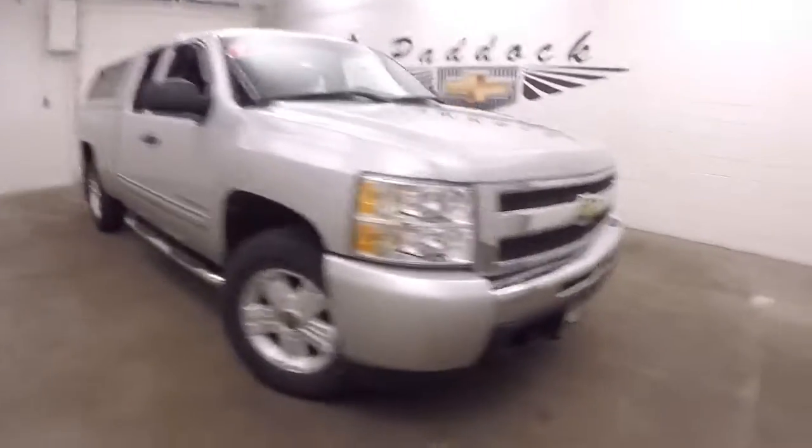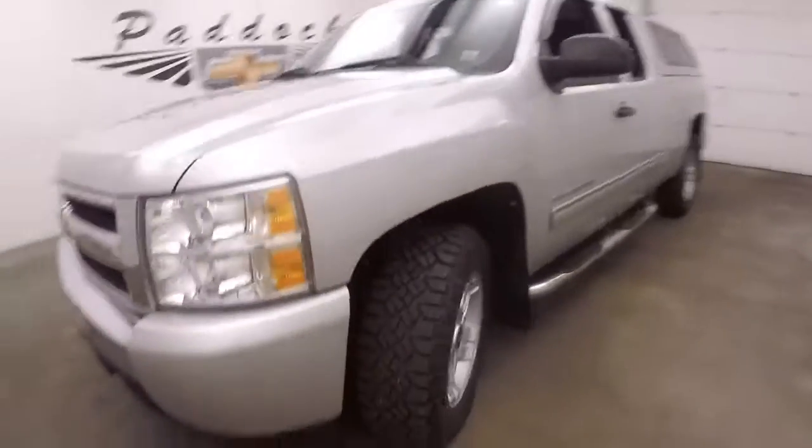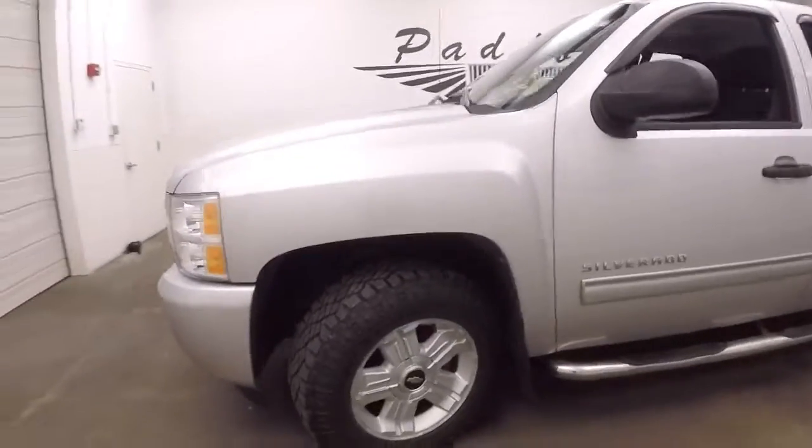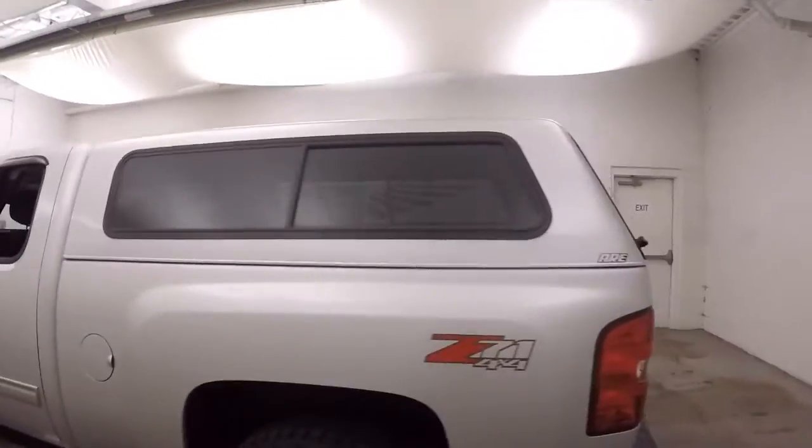It's a 2010 Chevy Silverado 1500. It does have the Z71 off-road package, nice knobby tires with great tread, and does have a fiberglass ARE cap on the bed.